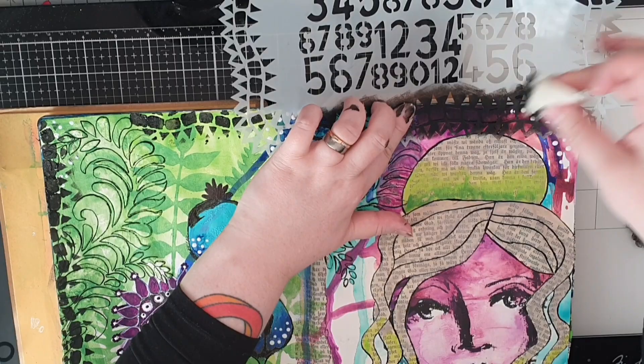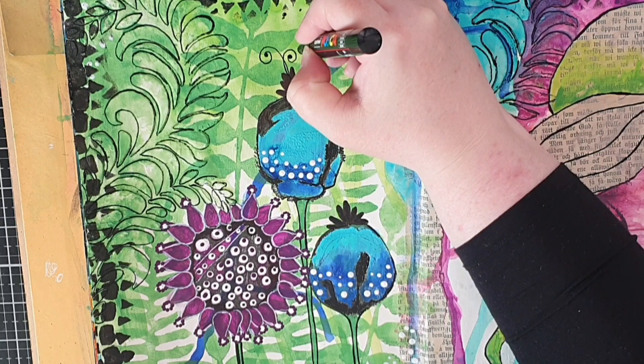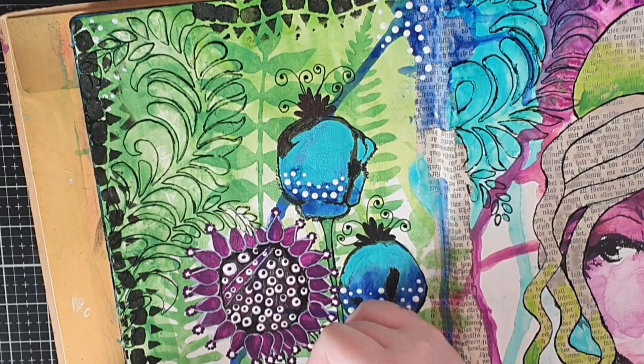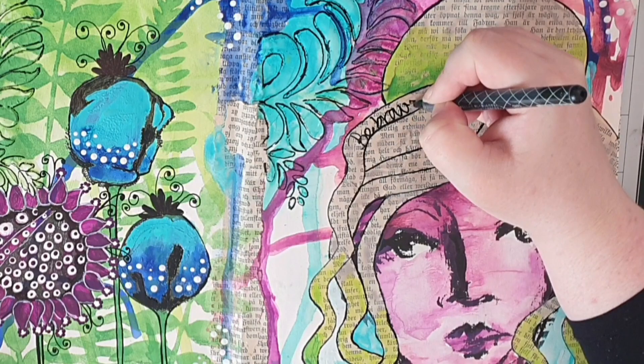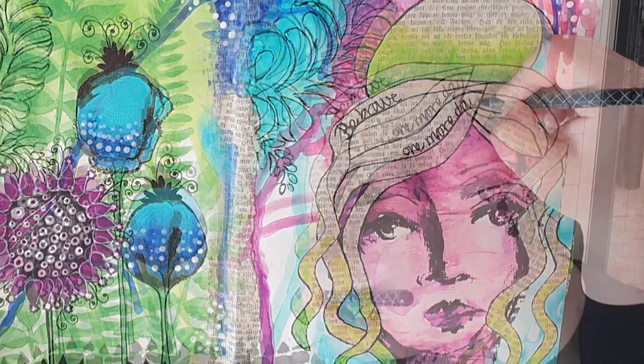Then I bring out that black Posca pen again and give the flowers some swirls — at the top for the flower buds and around the blooming flower coming out between the petals. To make some kind of a sentiment I use my new Uniball pen that writes well on paint, and I write my message a few times on those strands of hair. It reads: be brave one more day.